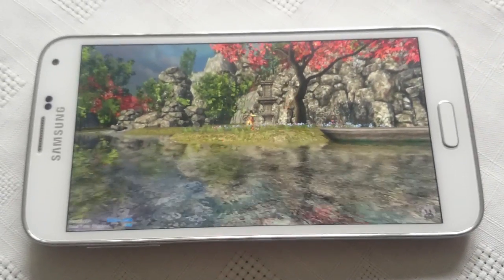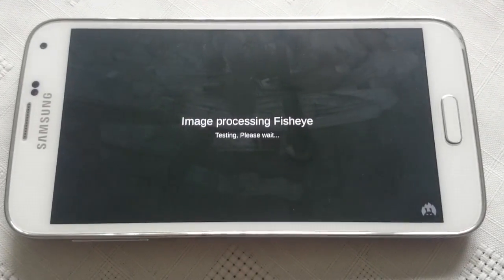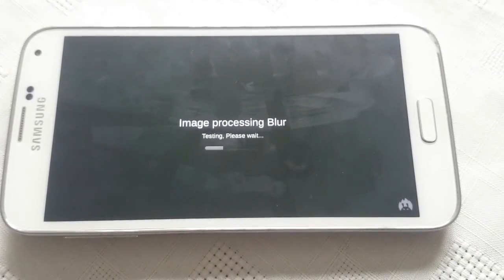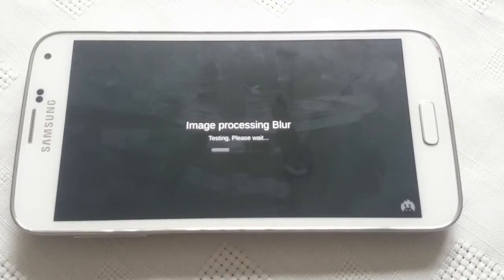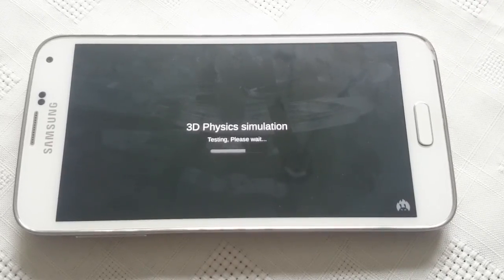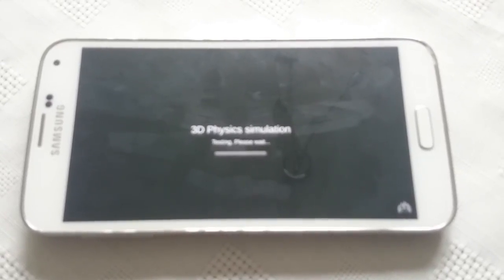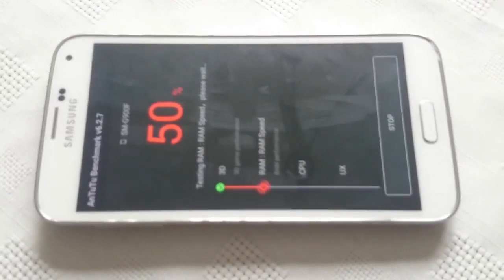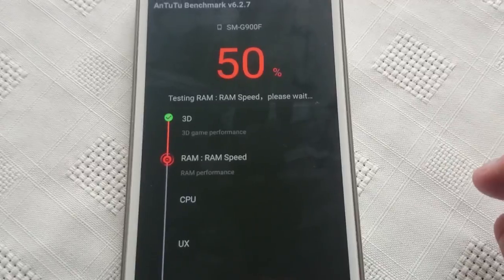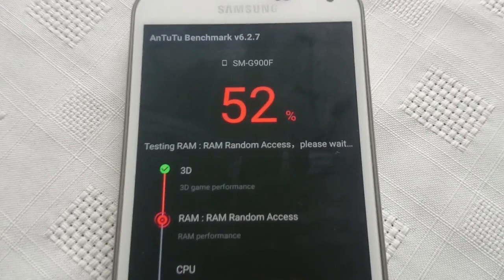This test does take a while to complete — if you want to fast forward to the end you can, or you can just watch it right through. The 3D testing has now completed, so now we're testing the RAM, and we're at 52% there.